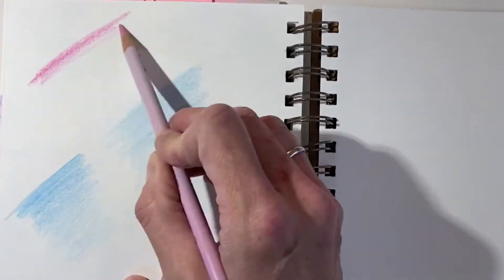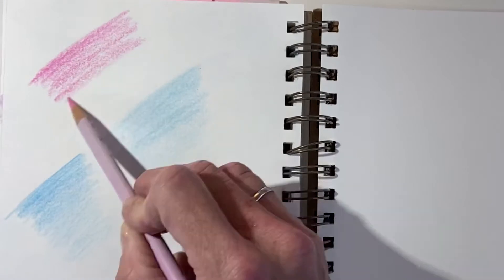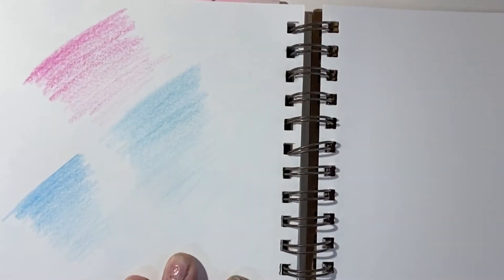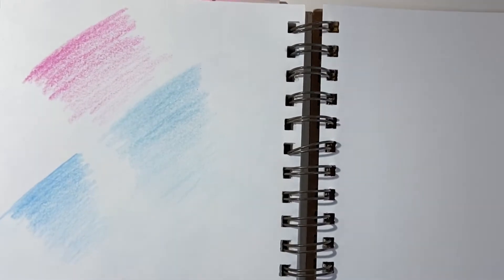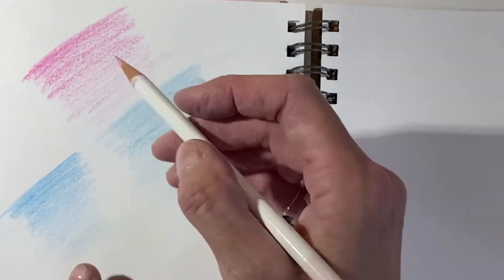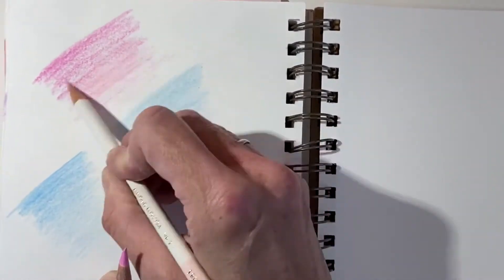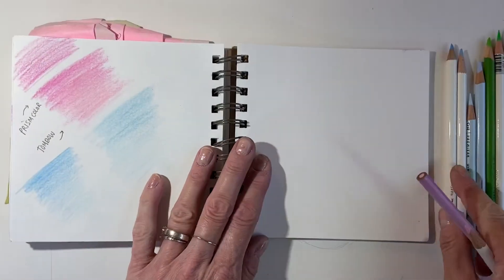Personally, I would go through all the colored pencils I'm thinking of using and test them in the exact same way. I'm experimenting here with Prismacolor and a brand called Tombow. If you're planning on using two different brands together, which I will be, I would definitely test them somewhere in your sketchbook to see if they go well together.